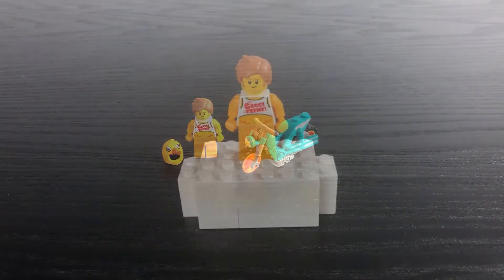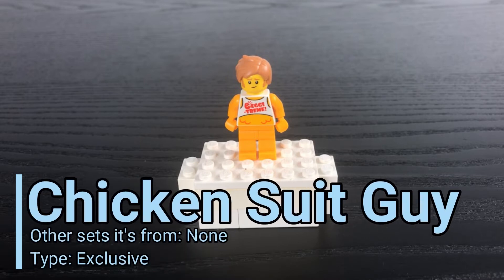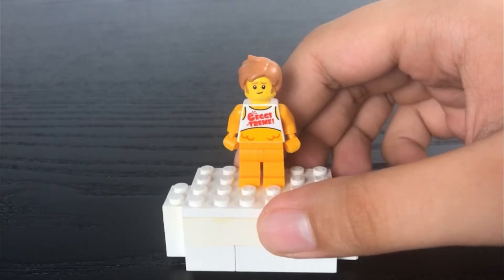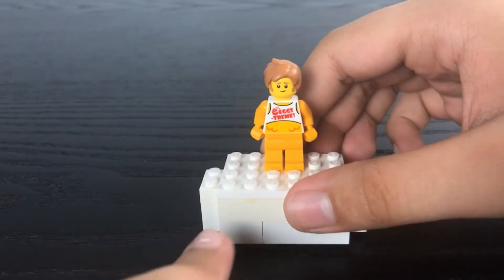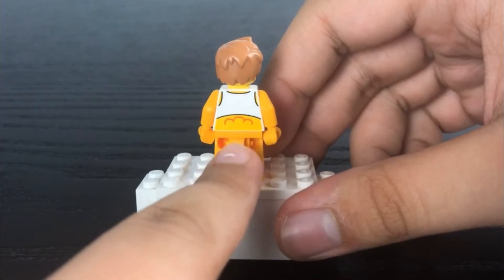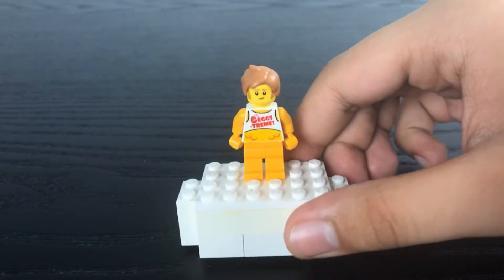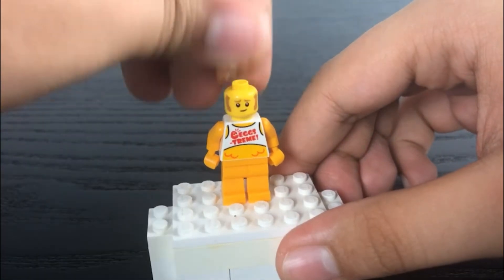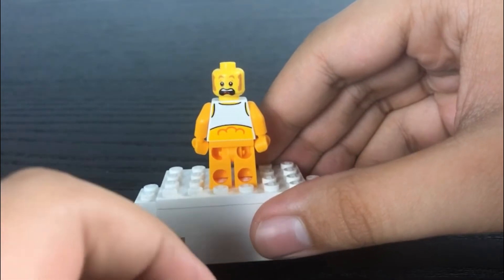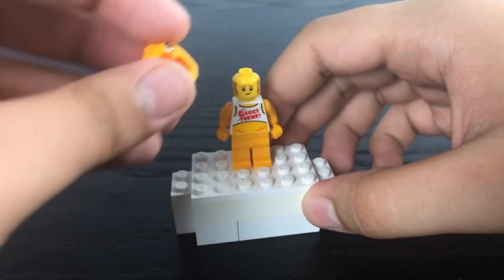The only minifigure is the chicken suit guy. He's wearing a t-shirt that says 'Eggstream' with some feathers peeking out, and on the back he's got some decent back torso printing with a tail on the bottom too. He has a shaggy hair piece in light brown, two faces — a smirking expression and a screaming expression — and he also comes with a helmet piece shaped like a chicken head that he can wear.